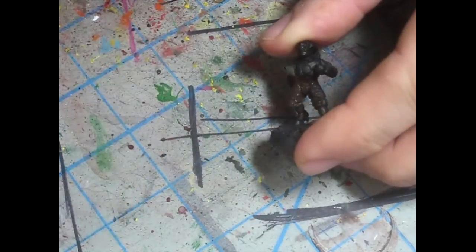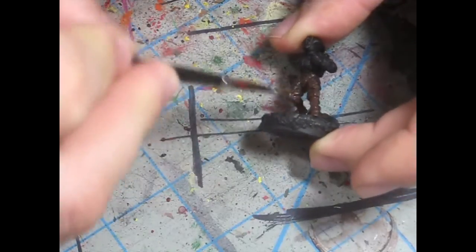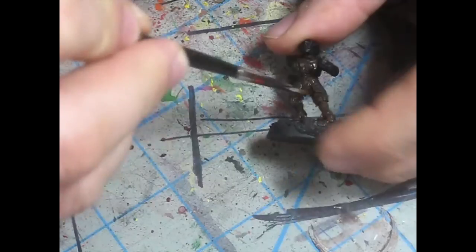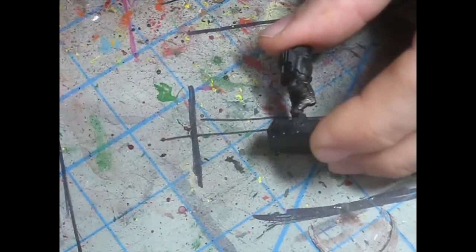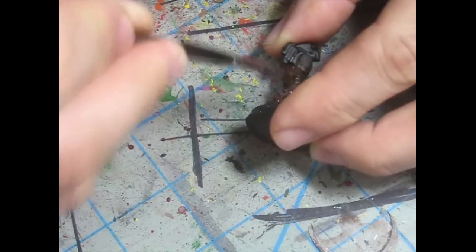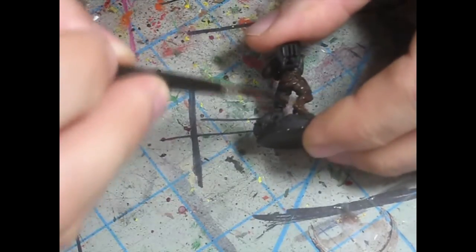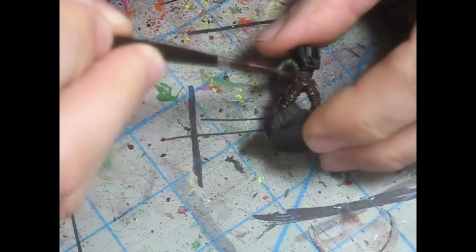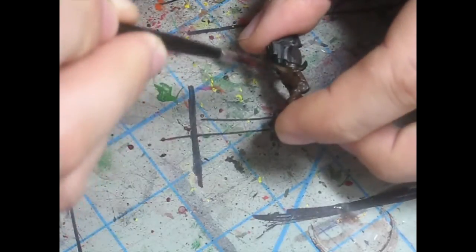You've got to prime in black to begin with, then you can do the Scorched Brown — get the whole model covered. I'm not so worried if it doesn't get into the cracks; that's actually kind of better for me. It will leave more depth when I paint those areas. The biggest thing here is quick brush strokes. Be fast so that you don't leave paint in the crevice areas, in the details. Apply paint after dipping into your pot, then just mix it out — spread it out really quickly so that it doesn't fill any details.